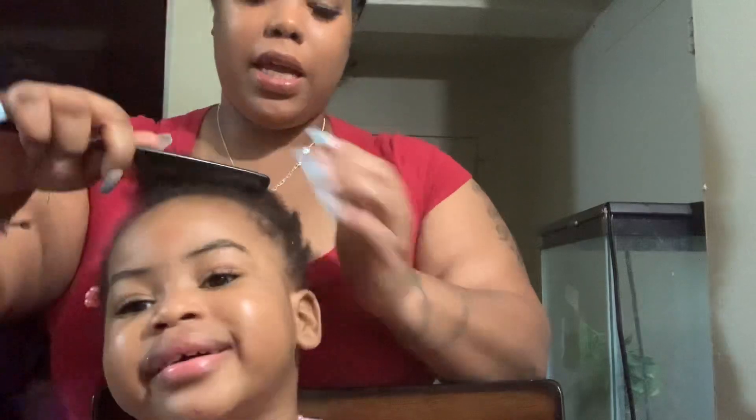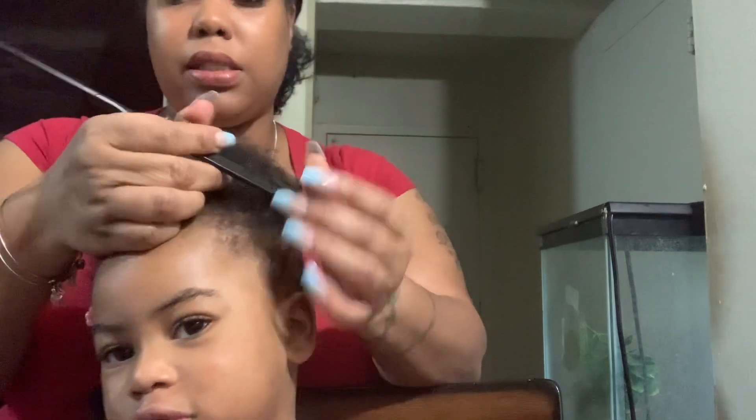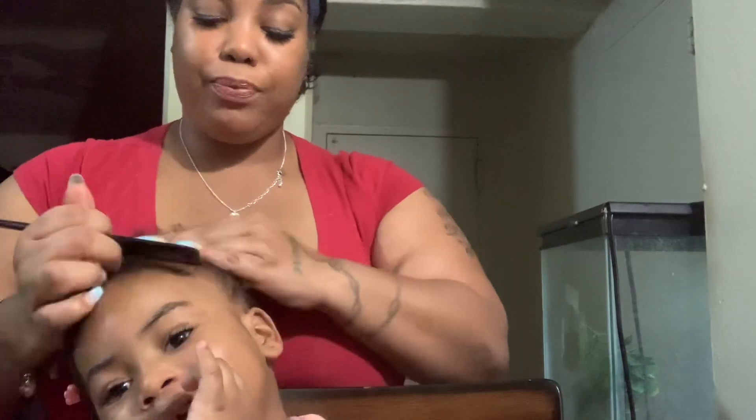Tomorrow she is getting her hair done. Say hi, Mia. What I'm doing right now is just taking out some plaques that she had in her hair over the weekend. And as you can see, she's smiling — nobody's crying.